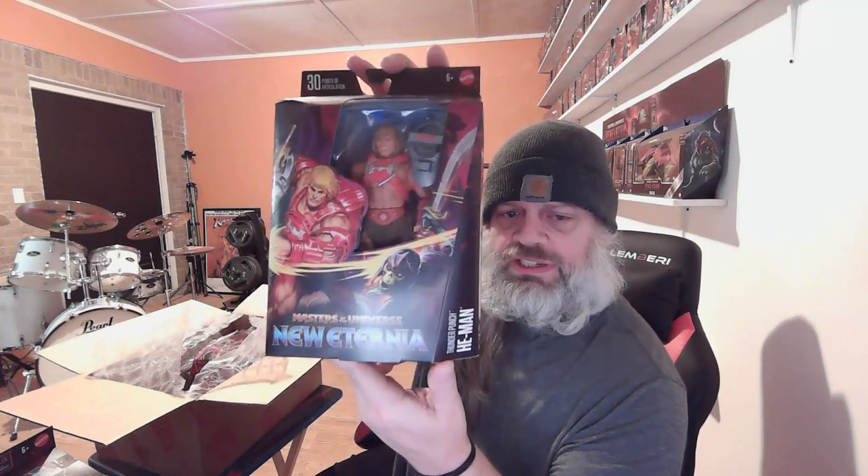This one also shows you the New Eternia line — it's a different time frame, different renditions of the figures and characters. This one here is Thunder Punch He-Man. I had him as a kid; he was a little different back then — you put little cap gun cartridges in him, turned his body, and it would snap back and pop. Anyway, here's their new version of Thunder Punch He-Man in the New Eternia line.